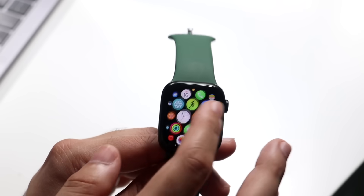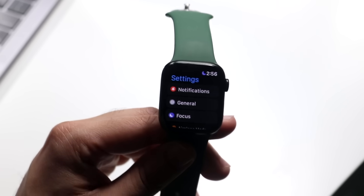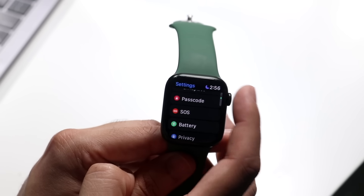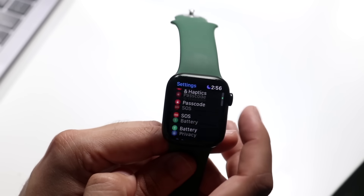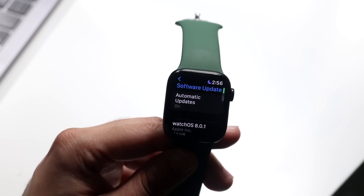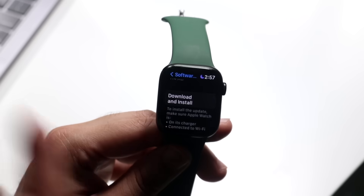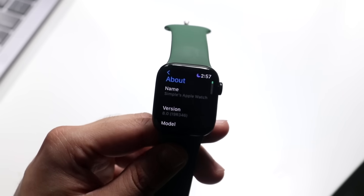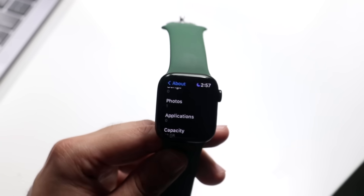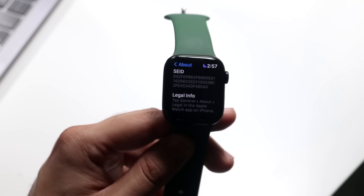You can also make your way to the Settings application. Here there are tons of things you can modify — Wi-Fi, airplane mode, passcode, and battery settings. If you scroll up and click on General, you'll see even more options. You can update your Apple Watch by clicking the update panel, and you can download and install software straight through the watch without going through your iPhone. You can also click About to see detailed information about your specific watch.